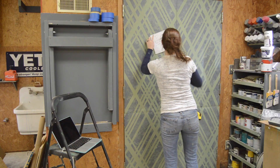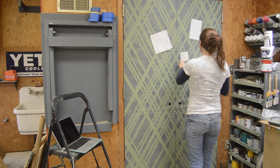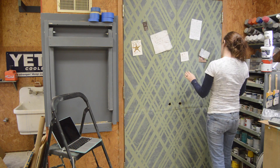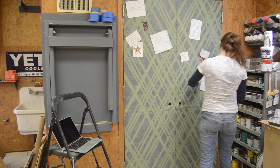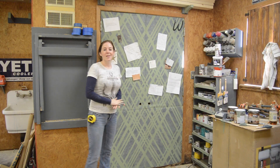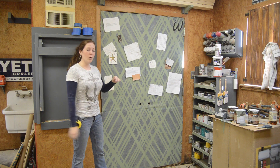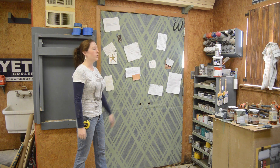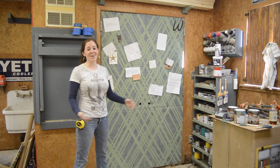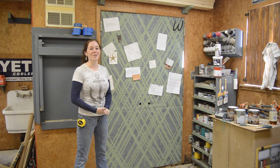Once everything was dry, I started the fun part of revealing the final look. Then I simply hung up my notes. Now that this is done, I think the only thing I would change is I would glue the corkboard to the cardboard — that way I wouldn't have to use staples on the cork. But other than that, I'm very happy with the way this came out, and I'm already loving having these notes up here.